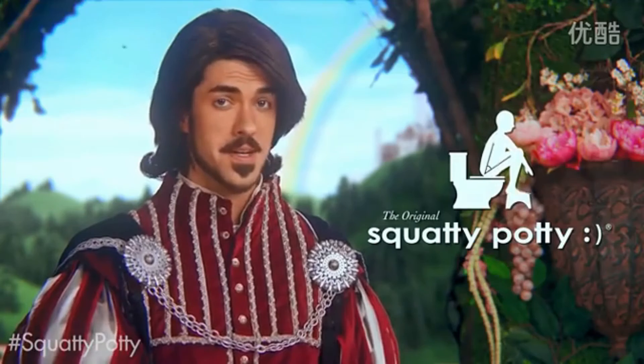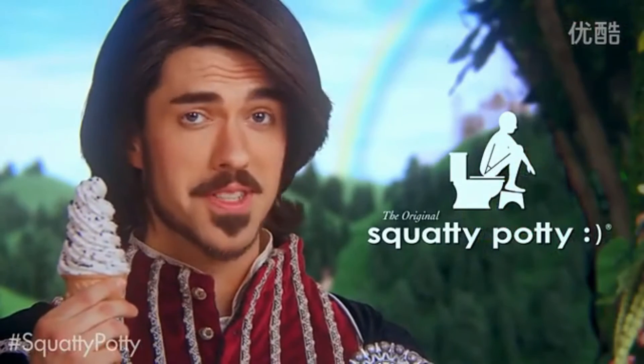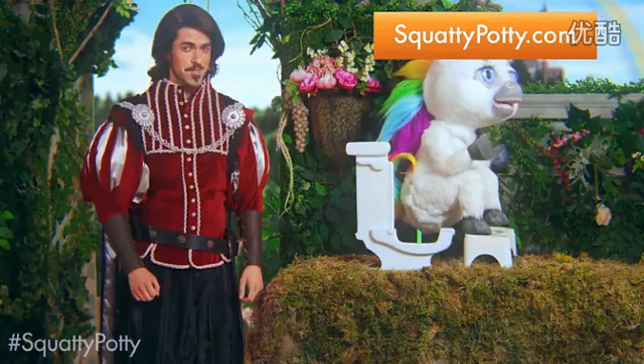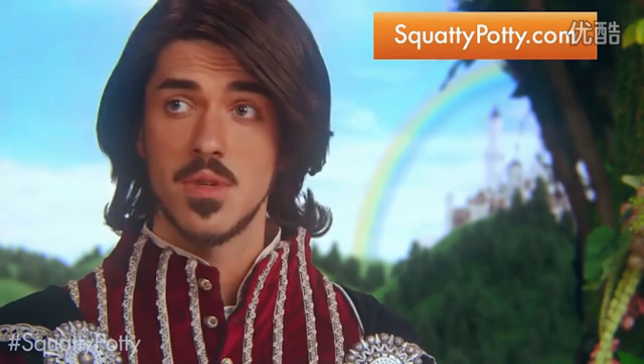So order your Squatty Potty today. I'm not saying it will make your poop as soft as this cookies and cream — but I'm not saying it won't. Squatty Potty: the stool for better stool. Pooping will never be the same. And neither will ice cream.